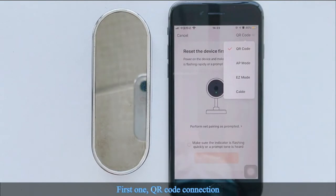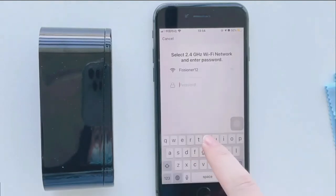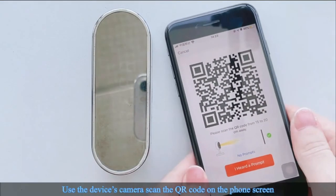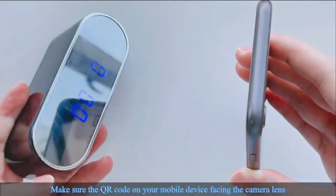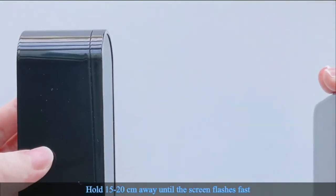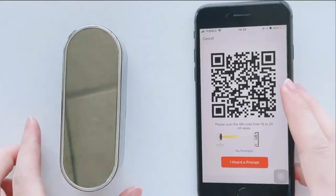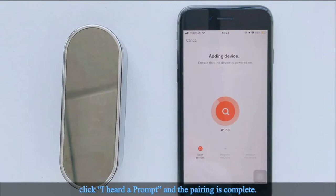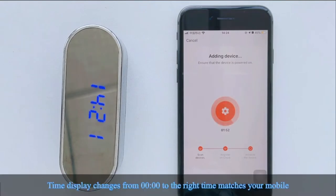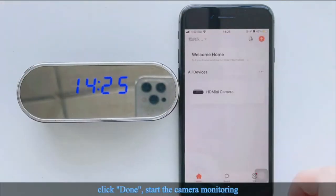For QR code connection: make sure you are on a 2.4G Wi-Fi network and enter the password. Click next, then use the device's camera to scan the QR code on the phone screen. Make sure the QR code on your mobile device is facing the camera lens, held 15 to 20 centimeters away, until the screen flashes fast. Click 'I heard a prompt' and the pairing is complete. Note: if there is no prompt tone, please click next directly after pairing. The time display will change from midnight to the correct time matching your mobile. Click done to start camera monitoring.